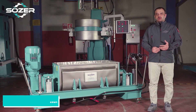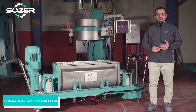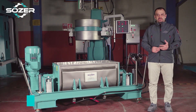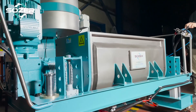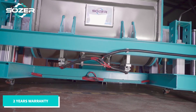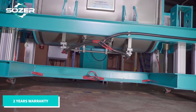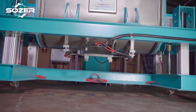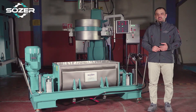Horizontal mixers are manufactured in accordance with labor safety principles and related machine directives, as with all our other machines. Our horizontal mixer machines are under our guarantee for two years, like all of our machines. All of our business partners know very well that we really care about and treat after-sales service as a very important issue.